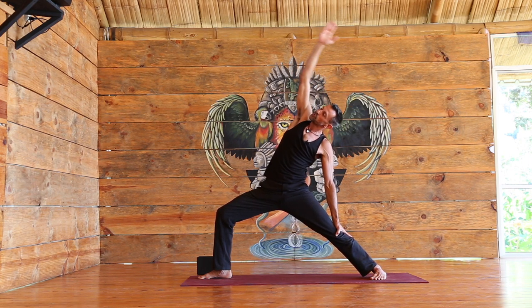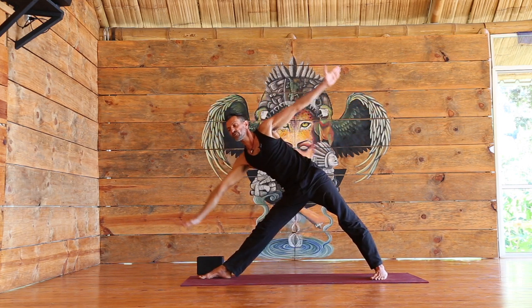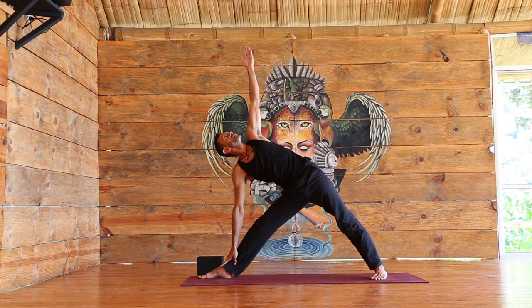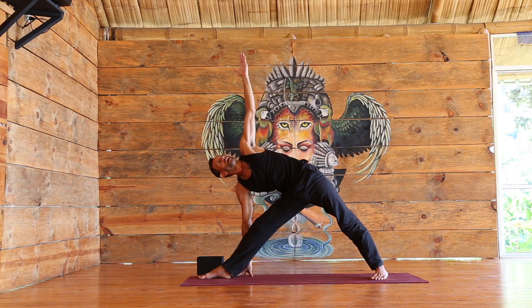Back to warrior two, straightening the front leg, reaching far forward for triangle pose. Left arm up, right hand down. Try to keep the right knee micro-bending. Doesn't matter if you're way up or lowering down, or even if the hand reaches the ground — fantastic.